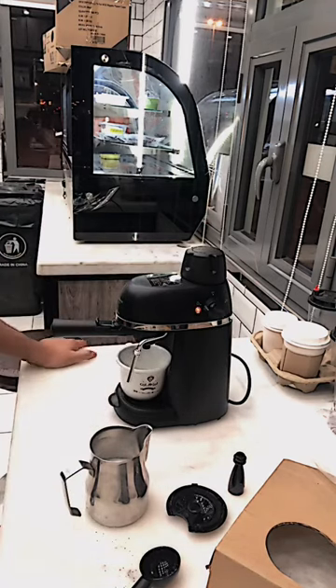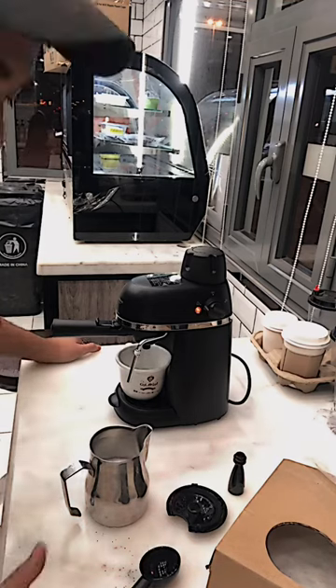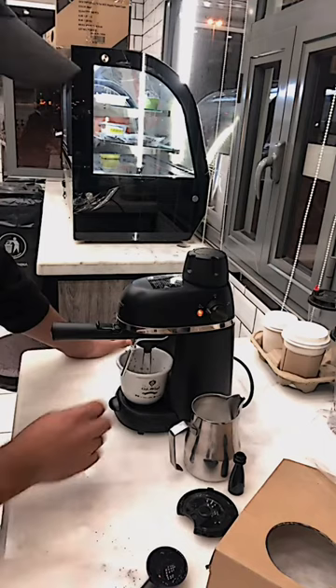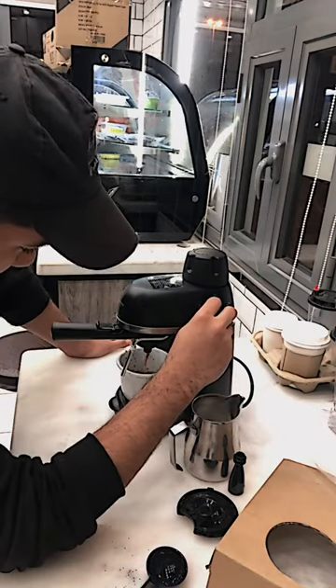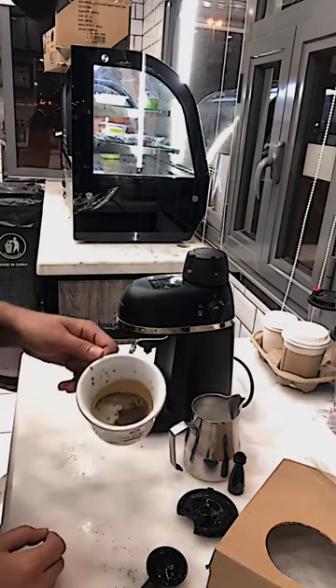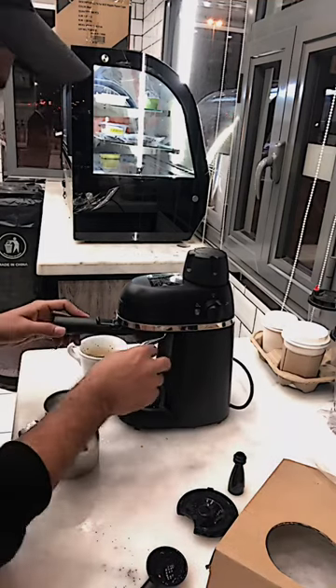Now take a shot for espresso and take the time. Turn off the switch — espresso is finished. Take this espresso. The espresso is not great because, you know, this is not a proper espresso machine.